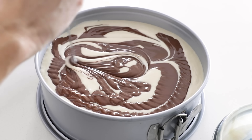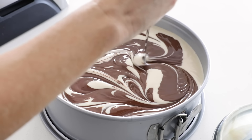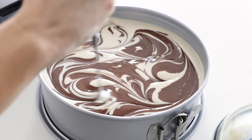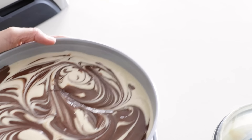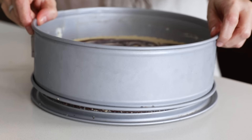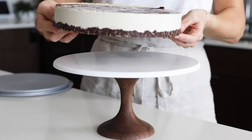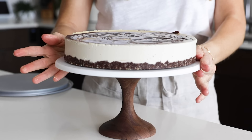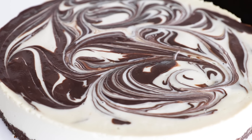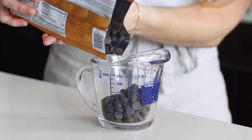To get that lovely swirl, use a chopstick or knife and just run it through the cheesecake and melted chocolate until you have a pattern that you like. Once that's done, place the cheesecake in the freezer for at least five to six hours to harden up — I usually let it freeze overnight. When you're ready to serve it, remove it from the springform pan while it's still rock hard frozen, because it will release from the sides of the pan more easily, then let it thaw on a cake stand or serving plate.